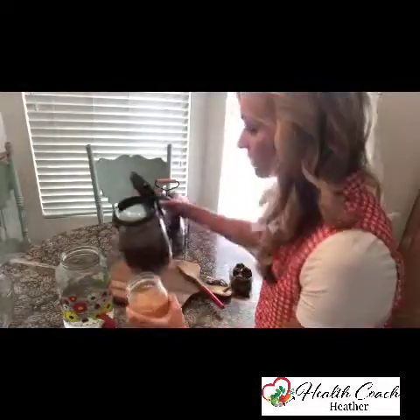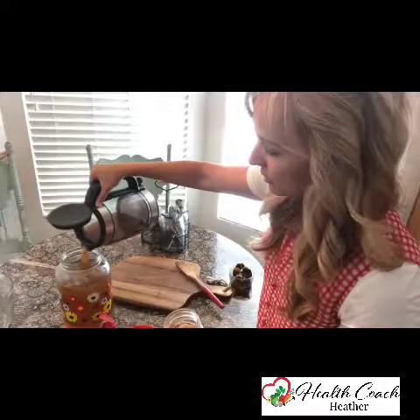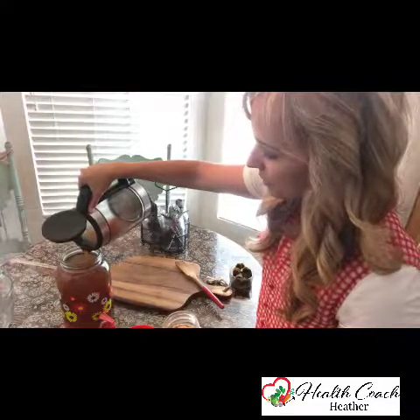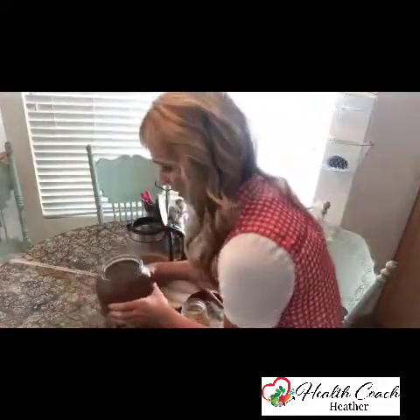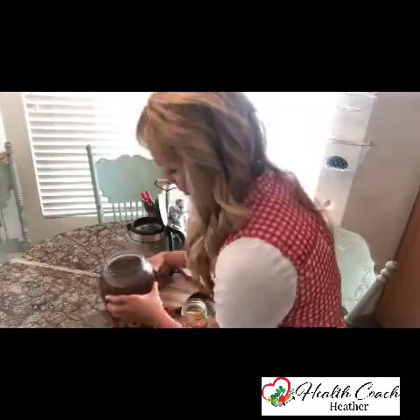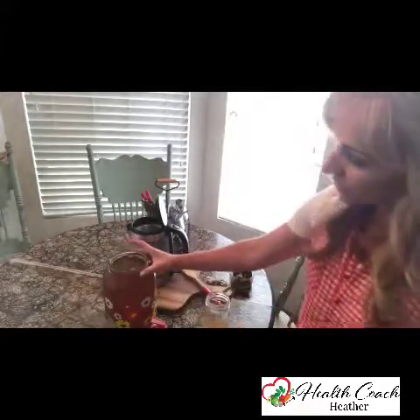This starter liquid is very vinegary — I can smell it right away. I got this one from a friend. I'm going to pour the tea into my brewing vessel here with the tea bags already removed. I added three quarts of filtered water to this jar, which was probably too much — I probably should have added two quarts, poured the tea in, and then added more water. I'm already up to the top and I still have to pour in my SCOBY and starter liquid, so I'm going to need to dump just a little bit out — and that's okay.